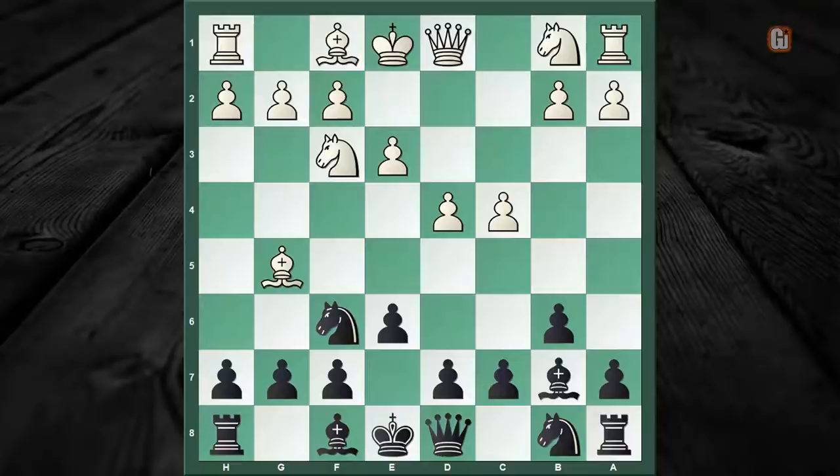Now the next two moves of Black are very important as they set up the basic platform for the upcoming trap. The first one is very obvious: h6, asking the question to the bishop. If White decides to grab the knight, then Black is more than happy as he is going to capture with the queen. The net result is Black obtains the bishop pair, which will give advantage to the Black camp in the long run. So White will instead maintain the pin with bishop to h4, which happens in 90% of the games.